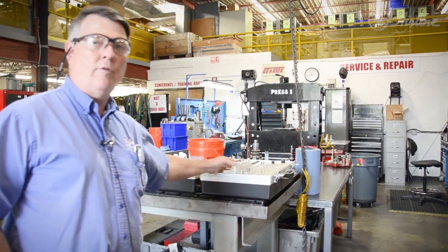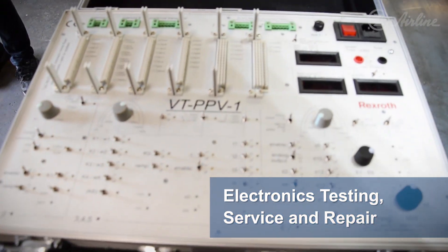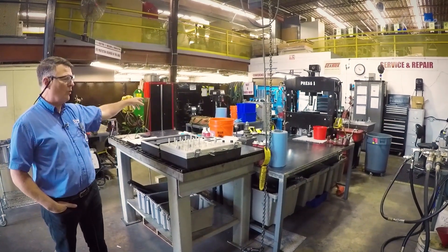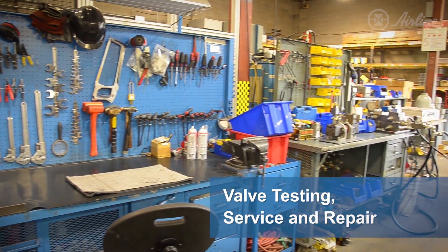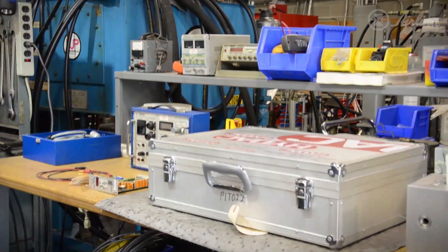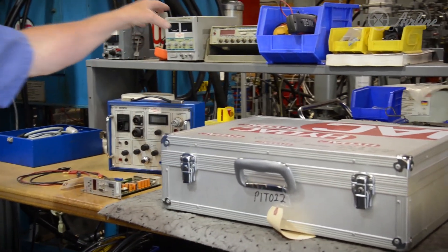We're probably the only location that has a very extensive electronic testing apparatus. This is where you would put the amplifiers in for the proportional valves — Bosch Rexroth here. We have two benches where the mechanics work; they tear down pumps here, then migrate over to another test bench where we do valve testing and proportional valve testing. This area is set up for electronics.